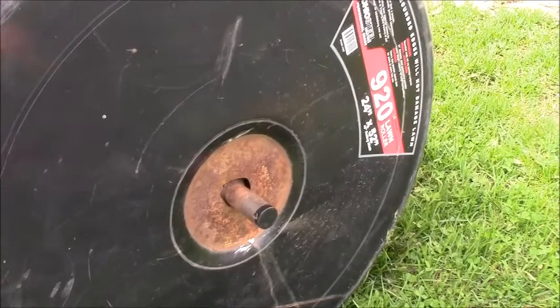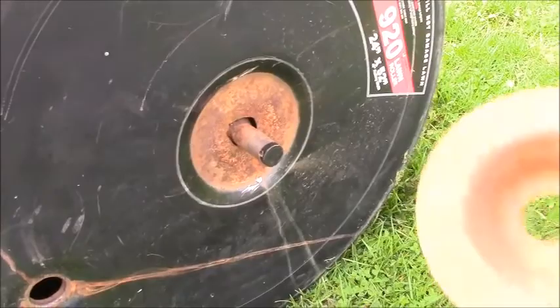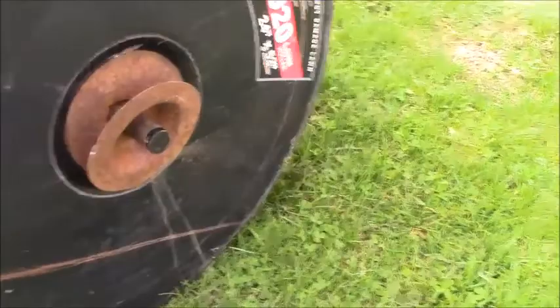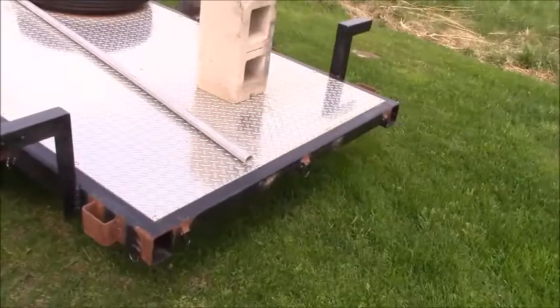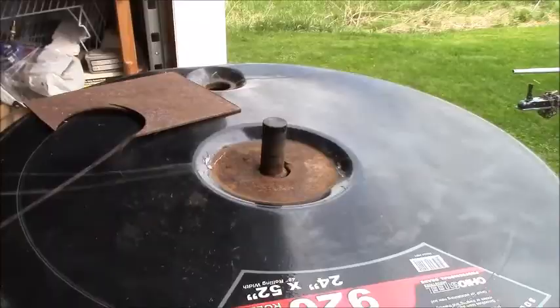I've got to create a big washer-like patch with a hole big enough for the shaft and enough to get out here into good metal, and we've got to weld that up. While I'm at it, I'm going to knock off the cap from the other end and put a reinforcement on that, because if that one's gone, probably the other one is too. If we get a chance today, we'll start working on the tailgate and putting this trailer back together.